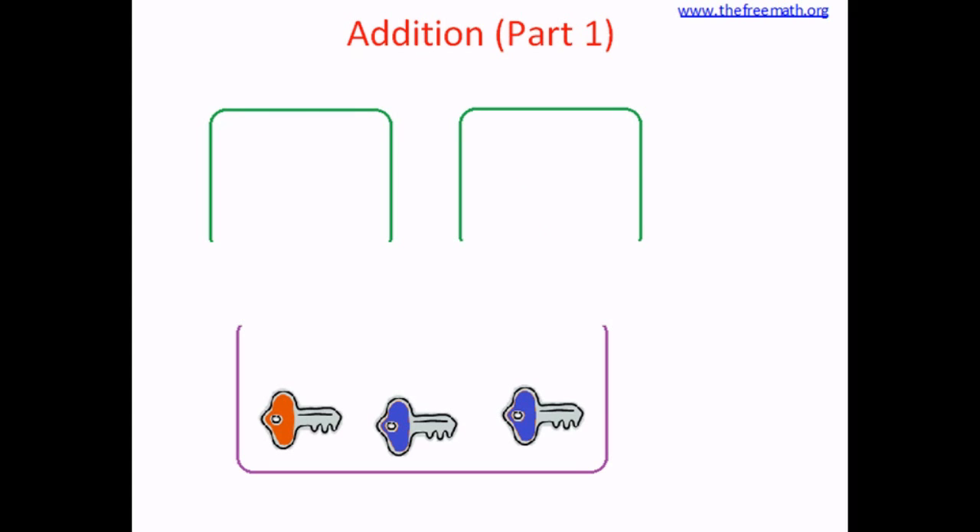So now we have all the keys together in the big bin. How many keys are there in the big bin? Let's count. One, two, three. So there are three keys in the big bin. What did we do? We brought the keys together.